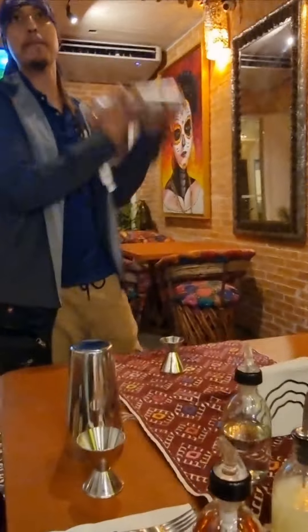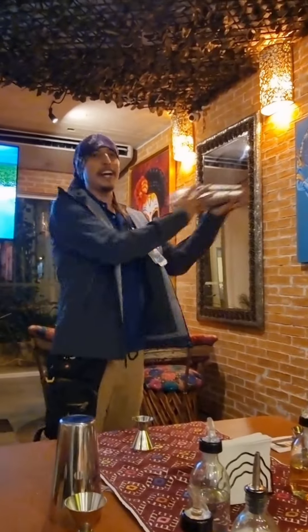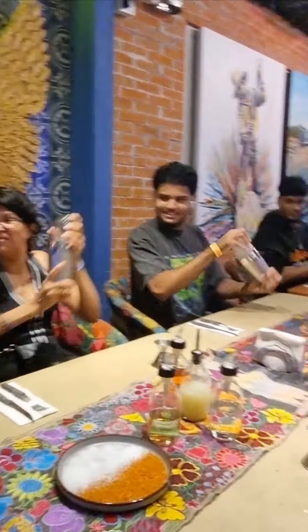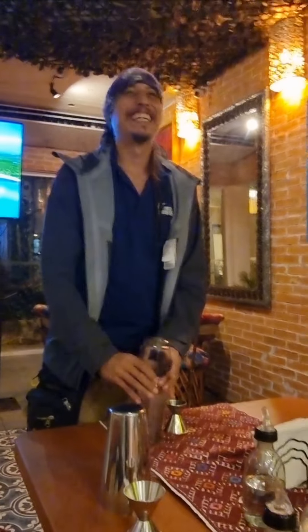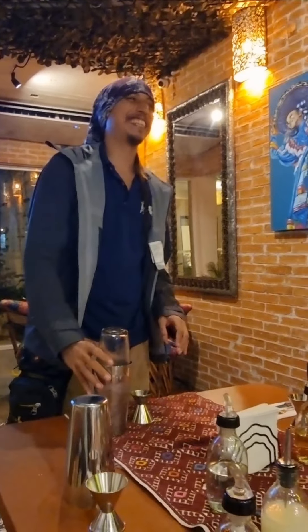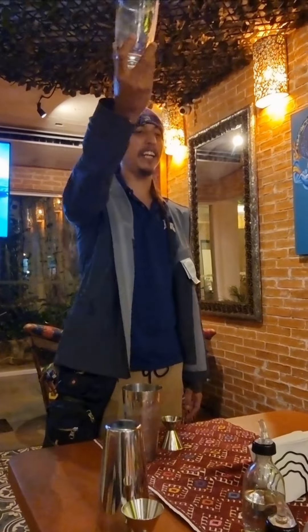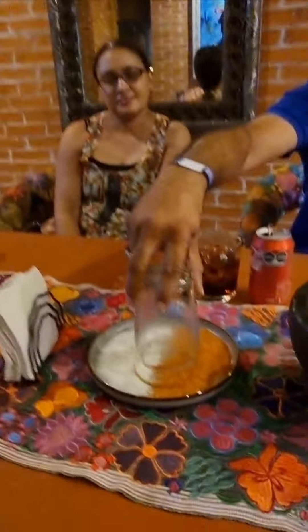Keep shaking — it has to feel very, very numb. And we can stop now. Very good! Before you pour your margarita, you have a couple of plates on your table where you can rim your glass with Tajin and salt, or just salt, or just Tajin.